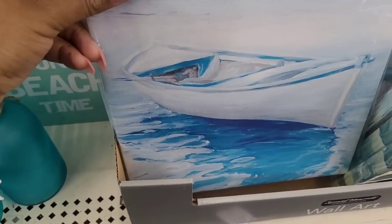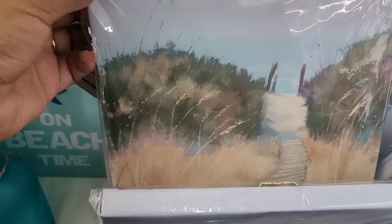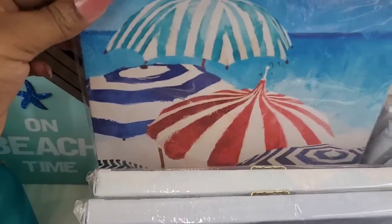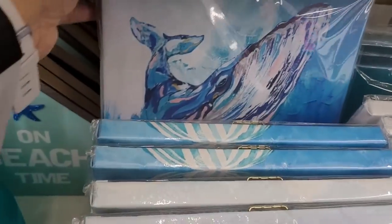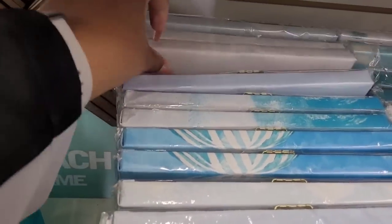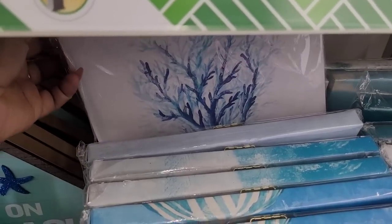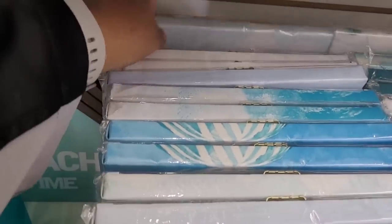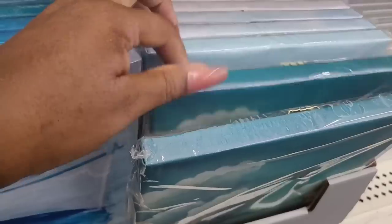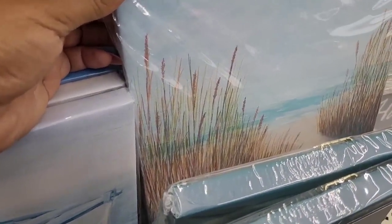Let's look at the canvas. Here's a boat, a little beach entryway right there, umbrellas on the beach, and there is a whale. Here's a little seagrass — I'm not sure. This one is real pretty. Honey, these bottles and everything go real nice with these — another beach entryway.